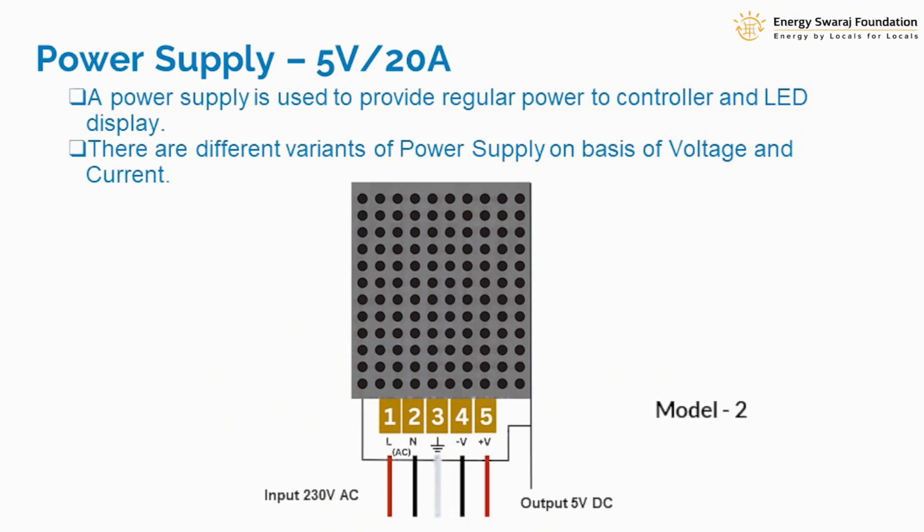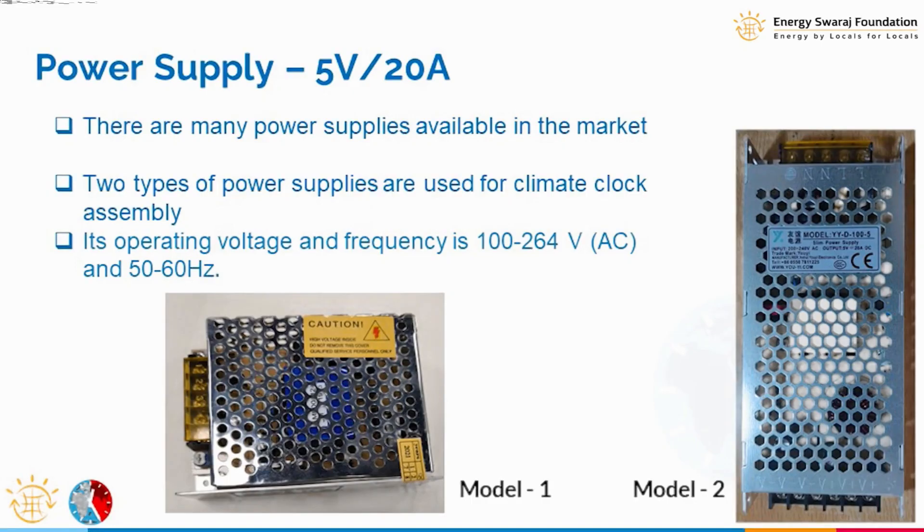There is another version of power supply — Model 2 — which has all terminals on one side only, making it a little more compact. It functions exactly the same way. There is still an AC side with line and neutral marked on the power supply, and a DC side with positive and negative. In this case there is only one set of terminals for positive and negative, so all connectors from both the controller and the LED display will come to this single point.